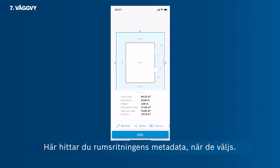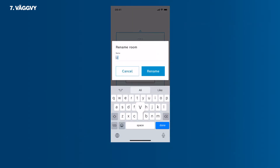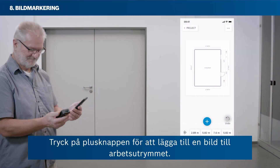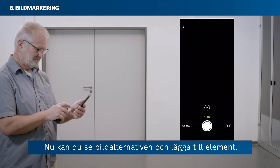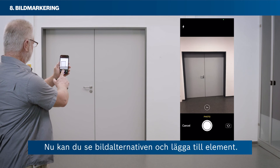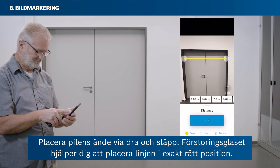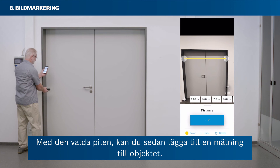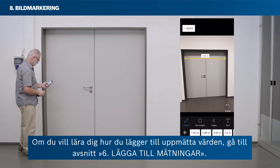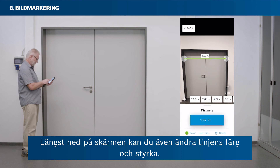Tap the back button to return to the room sketch edit mode, then again to return to the workspace. Here you can see the metadata of the room sketch when selected, and change its name by tapping Rename. Tap the plus button to add a photo to your workspace — either take a new photo or select one from your camera roll. Tap the arrow icon to add an arrow to your photo, and position the arrow's end via drag and drop. The magnifier helps you place your line at exactly the right position. With the arrow selected, you can add a measurement to the item. You can also change the colour and strength of the line at the bottom of your screen.